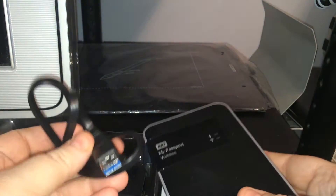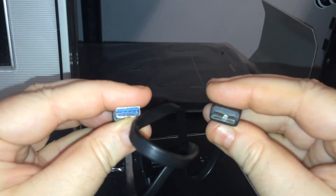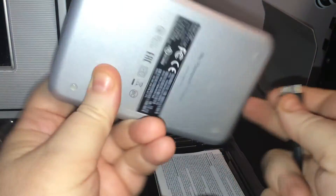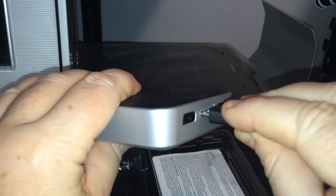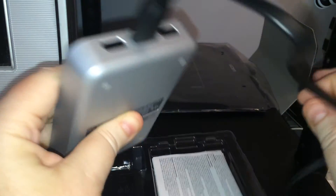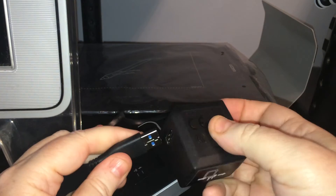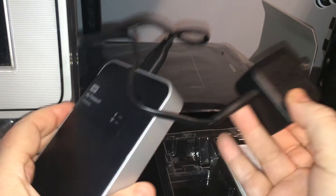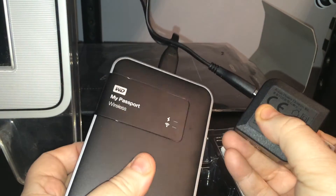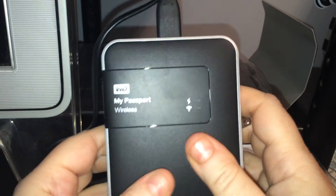And then we've got a wire with that proprietary adapter on one side, USB on the other. I assume it plugs in right here — there we go. And what do we have left? A power adapter with a USB attachment, so obviously that plugs in over here like this. And that's how I guess you charge it, because this can work wirelessly. I know that you can connect this to the Wi-Fi network, but there is a setup that you have to do to get started.